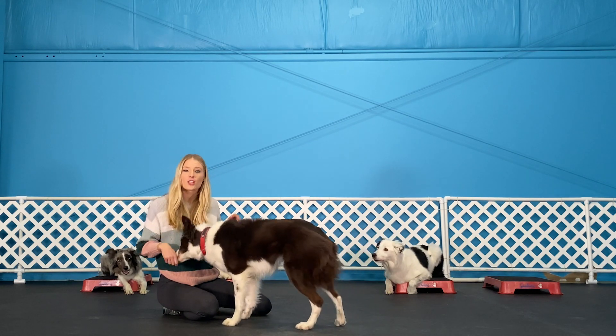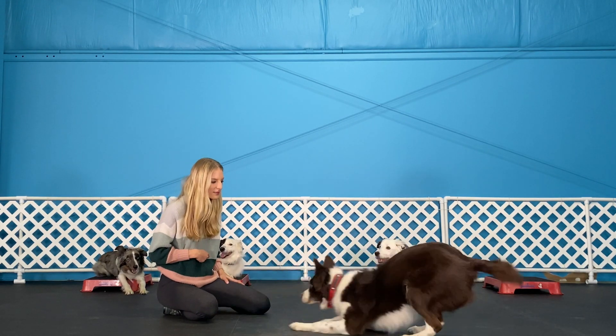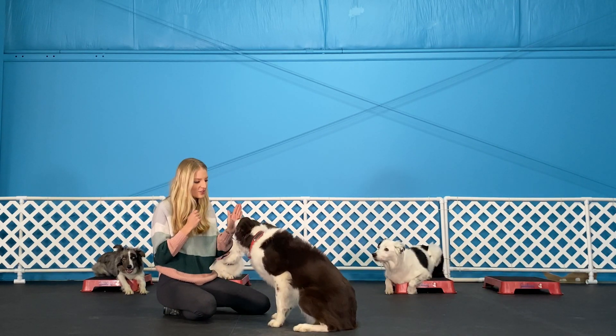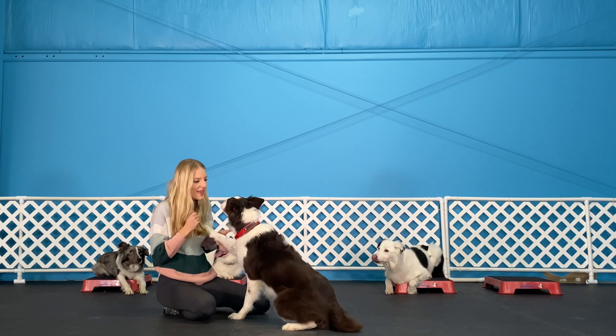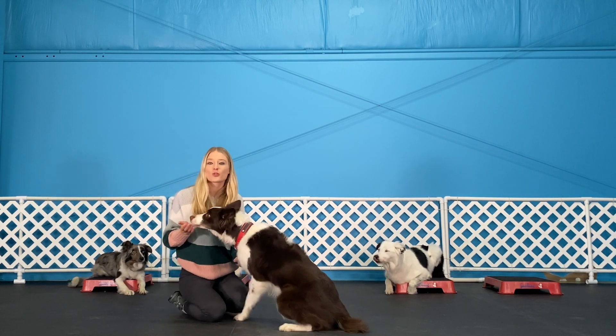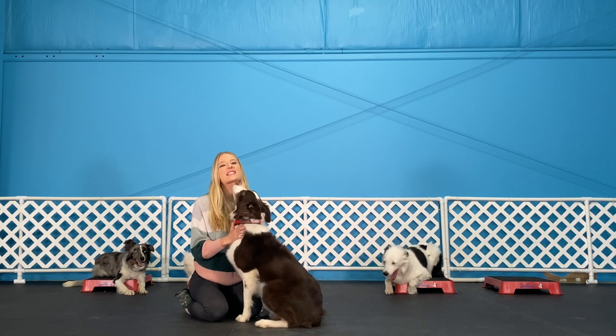Once you've mastered that, you can wait a little bit and then add a word. I hope you enjoyed these tricks — make sure to share them on social media and tag Spot Pet Insurance.